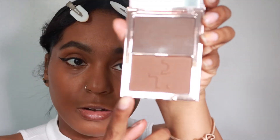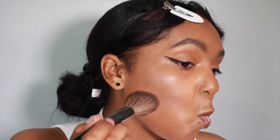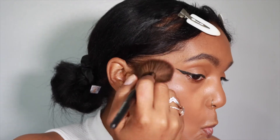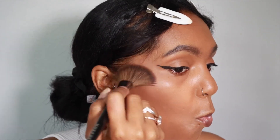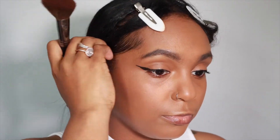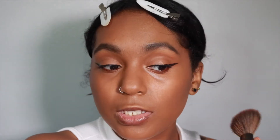Now I'm going to take the powder with this Morphe E4 brush. This is one of my favorite bronzer brushes. I'm scared. Okay — that's cute.